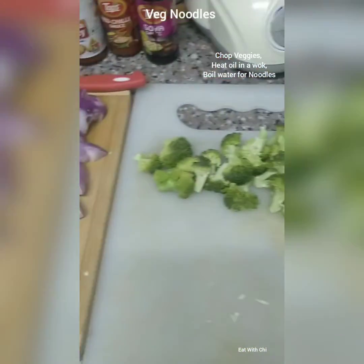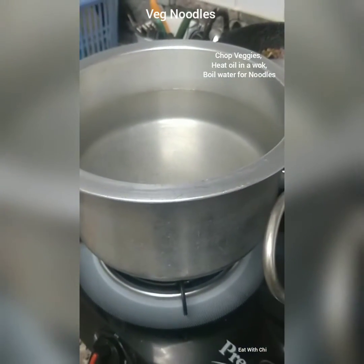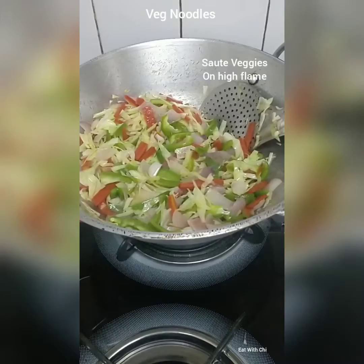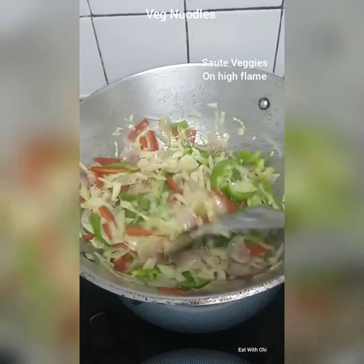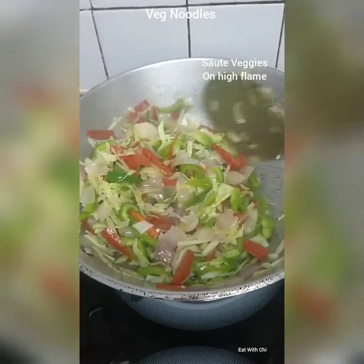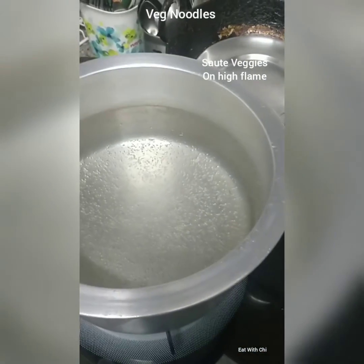The oil is there for sautéing the veggies and the sauces. Hakka noodles will go in the water which I am boiling. Lots of veggies in this oil. Right now I will be adding the sauces, salt and black pepper in some time. This is on high flame. The water is boiling for the noodles.